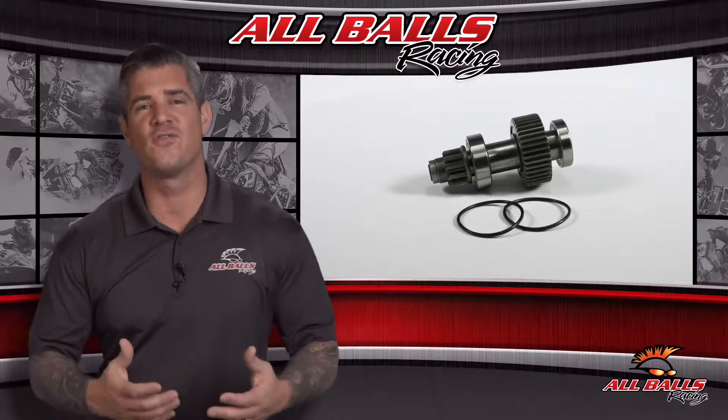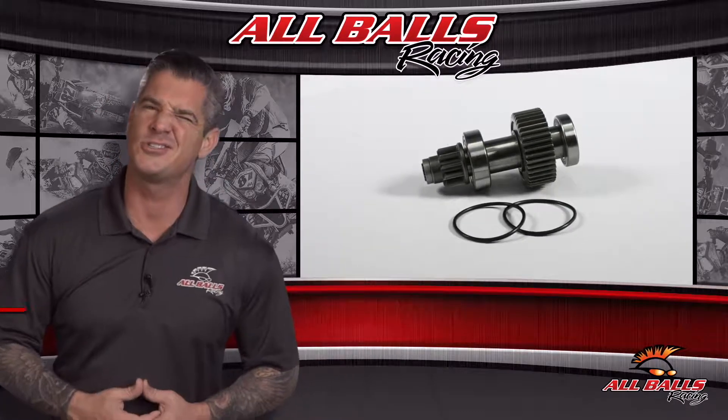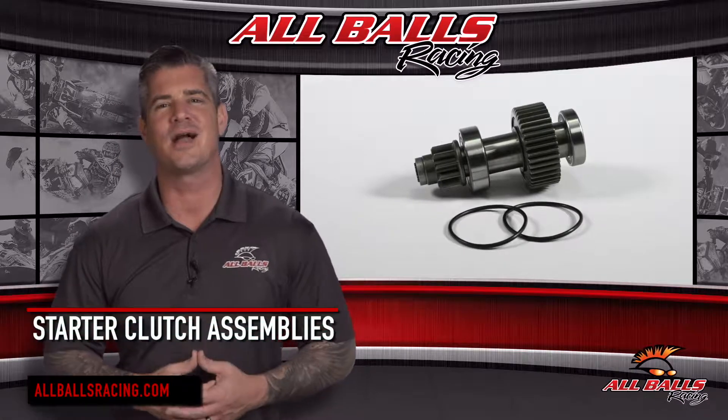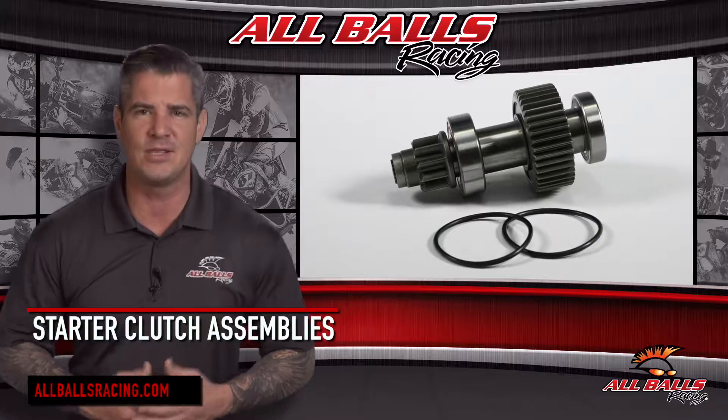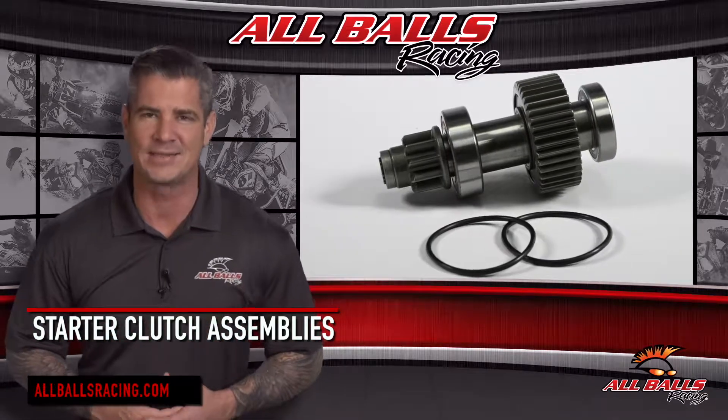If you've got a zinging sound when you try to start your V-Twin, chances are the starter clutch is slipping and your bike is probably not going to start consistently, or at all. Luckily, All Balls Racing has a replacement assembly you need to bring that starter back to life.